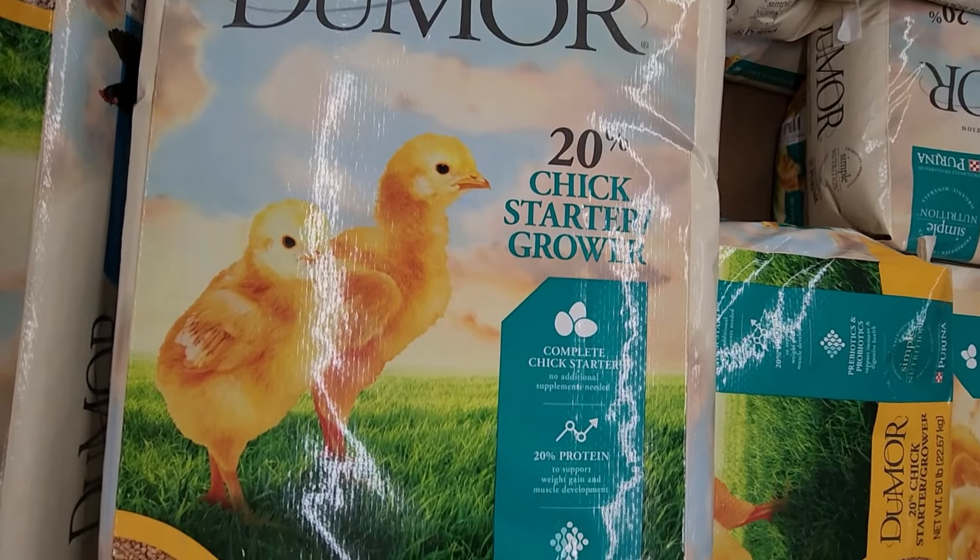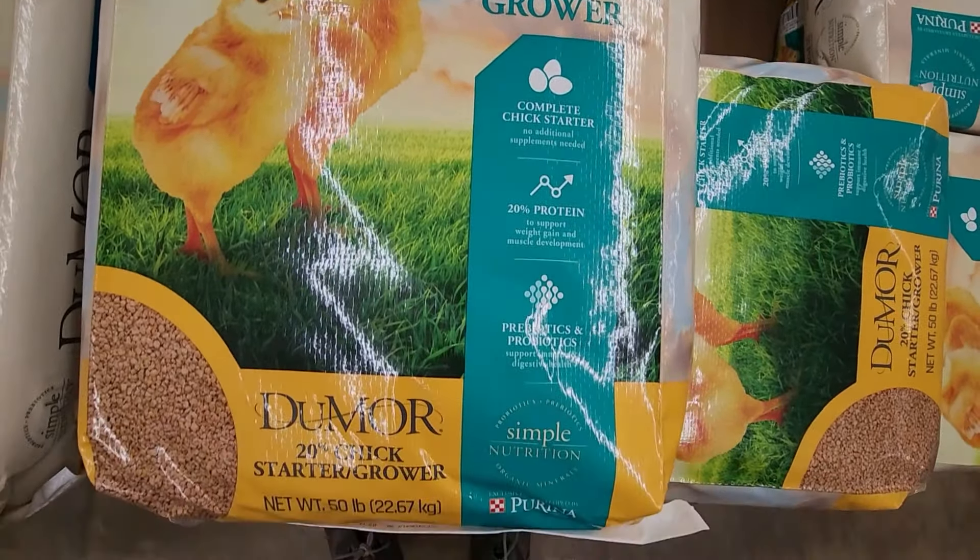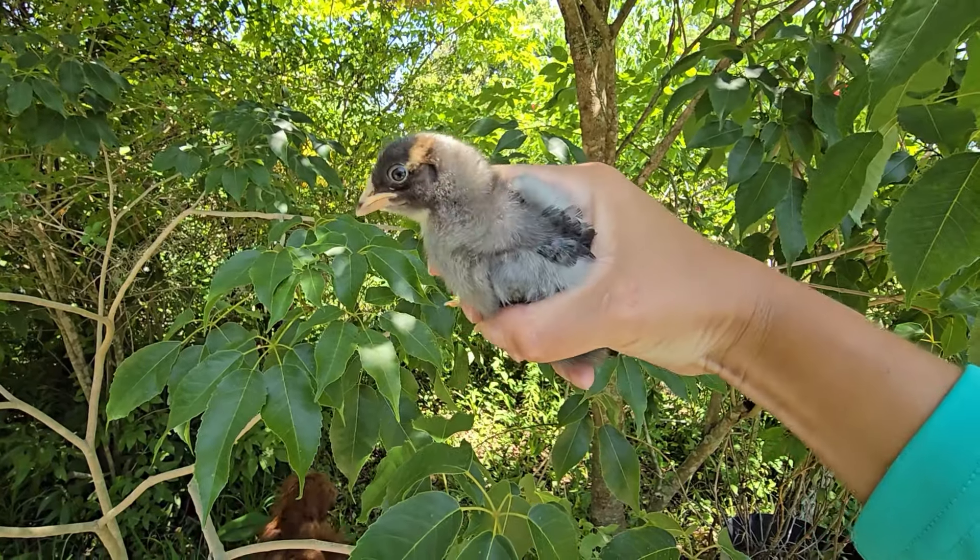It is best to feed baby chicks what is called starter or grower feed. It is higher in protein than regular laying hen feed, which helps support their rapid growth. You can also supplement their diet with kitchen scraps, bugs, and grains as they get older. I find that small one-day to two-week-old baby chicks really love to munch on watermelon as a hydrating treat.